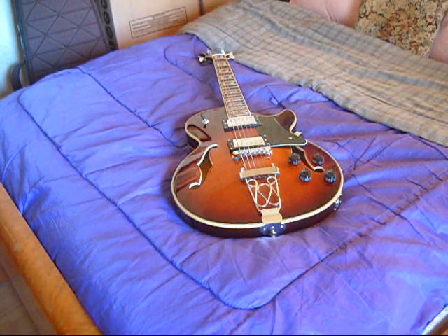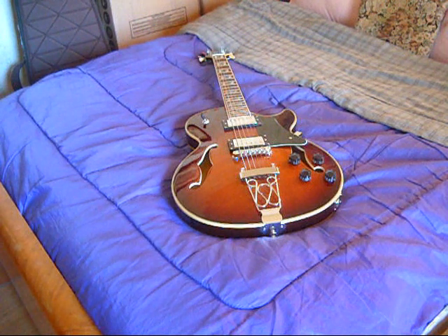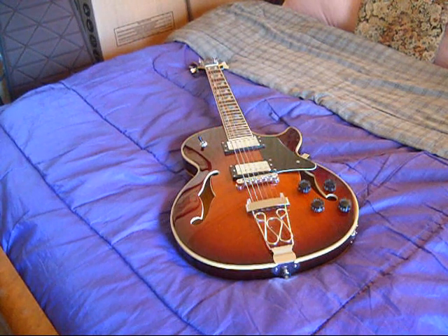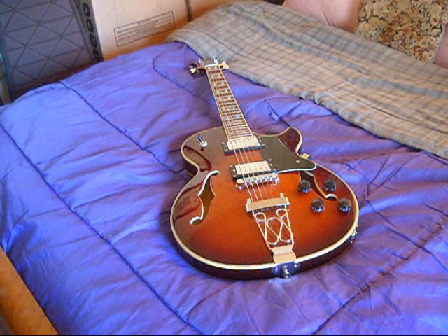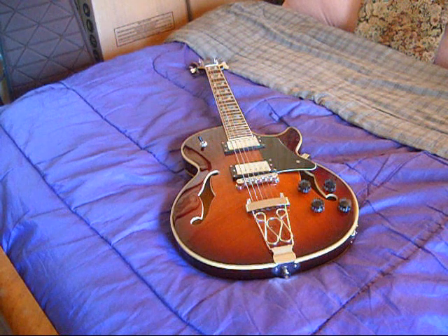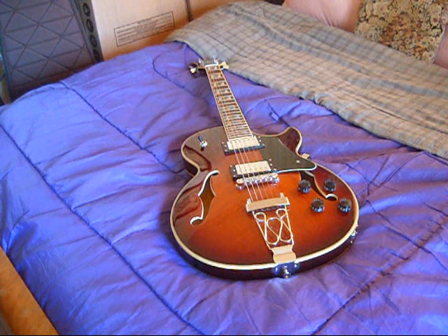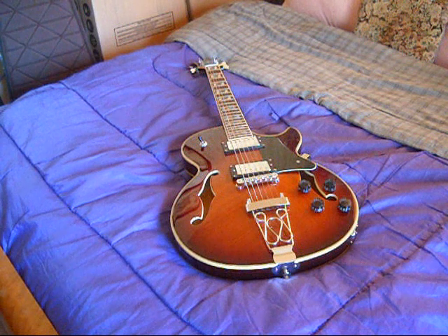Welcome back everybody. It is February the 11th, 2023, Saturday afternoon. Beautiful day outside. We're just doing the follow-up on this guitar, which is the IYV IJZ 300 — they call it a TSB, which I guess is the Tobacco Sunburst. I've had this guitar now for about eight days and I'm very pleased with it.